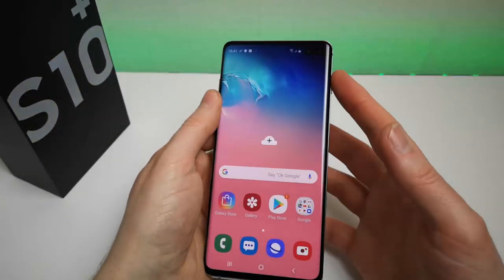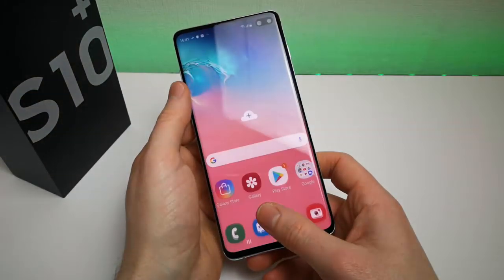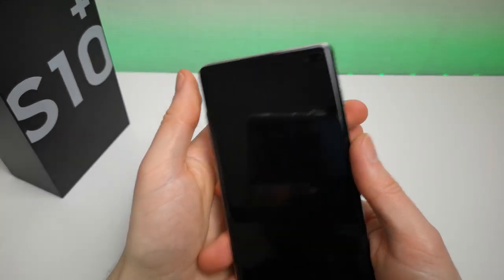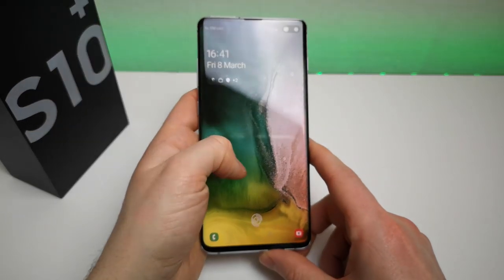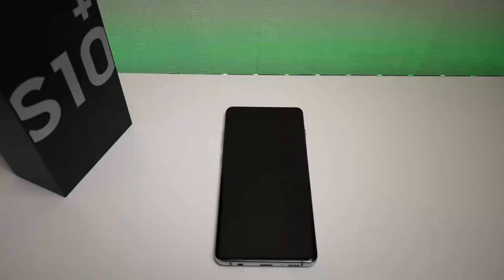Initial impressions: the only noticeable issue so far is the power button being in a funny place, but you don't need to actually click it to unlock the phone - you can do it from sleep. It's not really going to be a major problem and you'll probably just click it with your finger instead. So there we have the UK full unboxing of the Galaxy S10 Plus. I'm now going to open up the LED cover I have for this phone but I'll put that in another video. For those who are interested, click on it down in the description below. Leave any comments or questions, subscribe to my channel for more, and I'll see you in the next video.